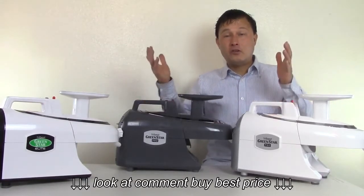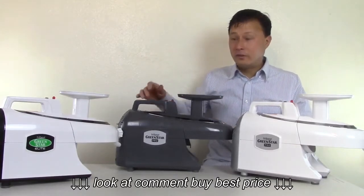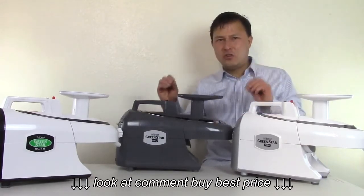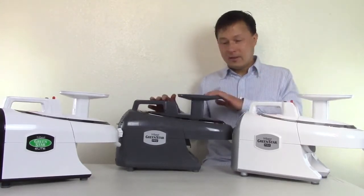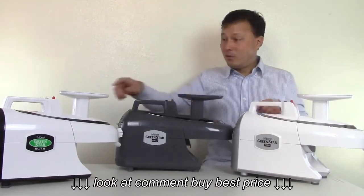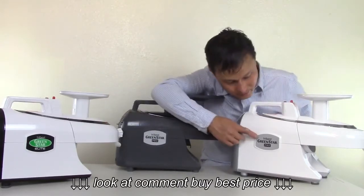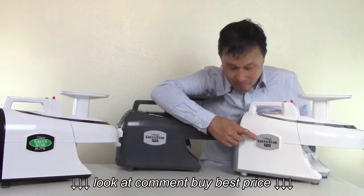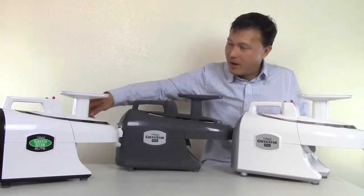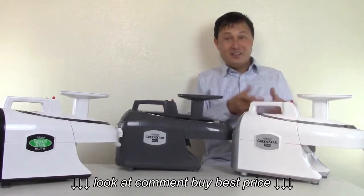So as a home user, you could use either of these two machines and get the color you like. In a commercial environment, you're going to want the darker color because it's going to show stains less. Between these two models, they're both basically white — this one has a gray and black sticker, this one has a black and green sticker. This one has a black ring, this one has a chrome ring, and I think the new model looks a lot sharper.